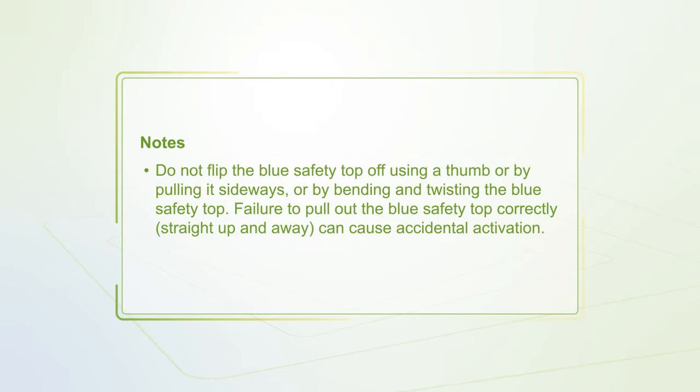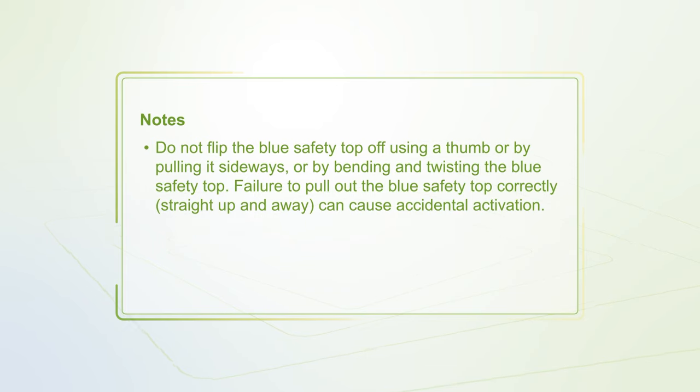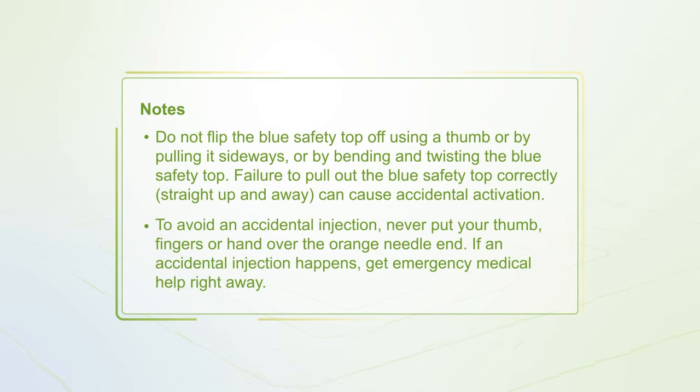Do not flip the blue safety top off using a thumb, or by pulling it sideways, or by bending and twisting it. Failure to pull the blue safety top straight up and away can cause accidental activation. To avoid an accidental injection, never put your thumb, fingers, or hand over the orange needle end. If an accidental injection happens, get emergency medical help right away.